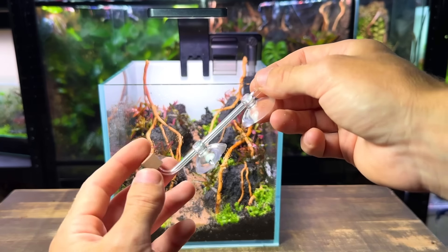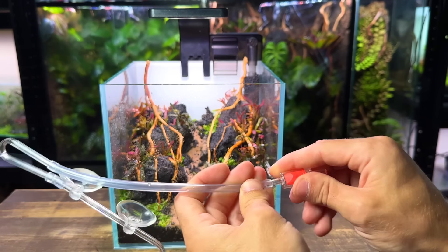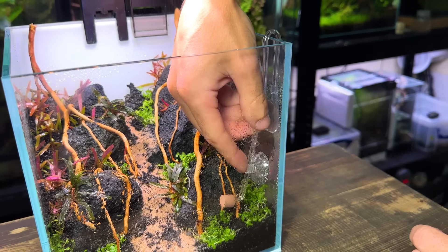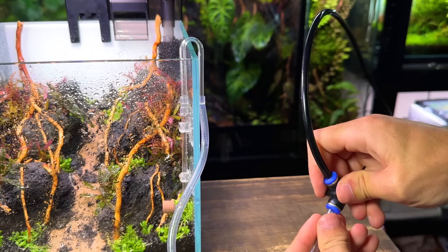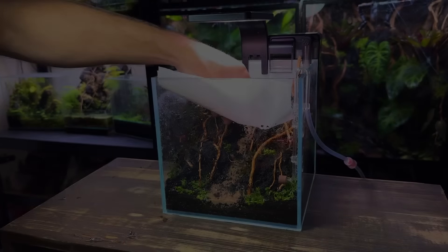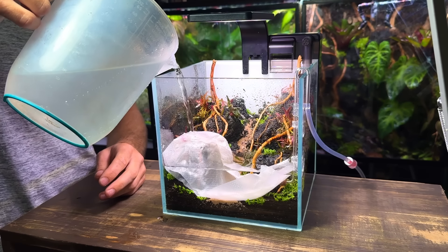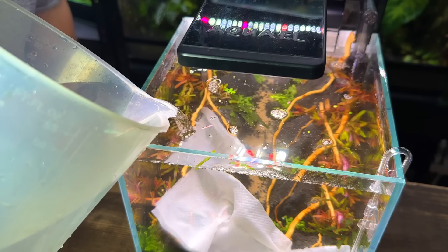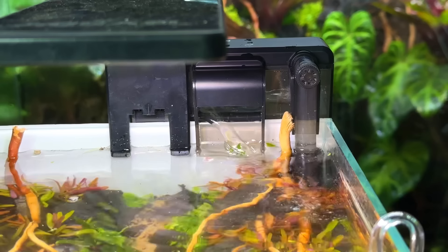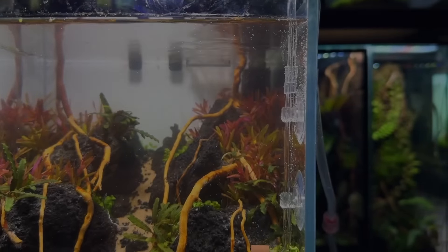Now I'm going to quickly install the CO2 system. If you haven't got access to CO2 don't worry as all the plants inside this setup will still grow great without it. The main difference is that they'll grow faster, more compact and the reds will have a bit more color to them. I've already got a CO2 system which is super easy to set up in my tanks so that's why I'm using it. Now it's finally time to fill the tank up with water. A small piece of paper towel ensures that the water doesn't destroy the scape. All I use for my setups is dechlorinated tap water. All that's left to do is to turn the filter on and let the tank grow in and establish before introducing the shrimp.